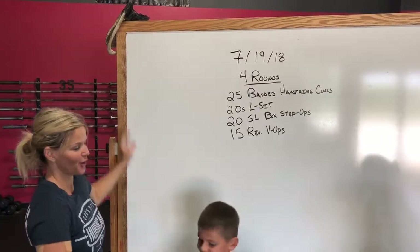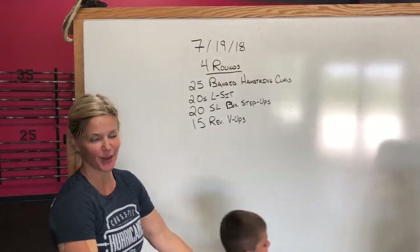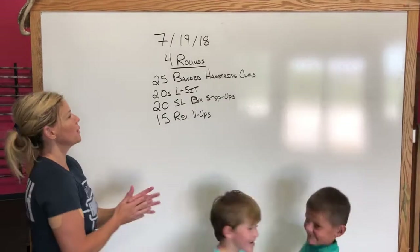All my helpers today for tomorrow, Thursday — Blood Flow Thursday. So tomorrow we've got four rounds.